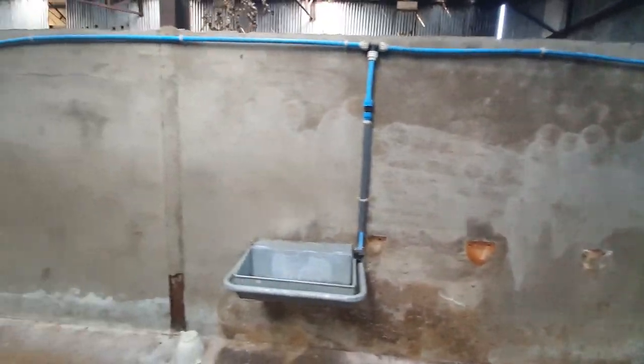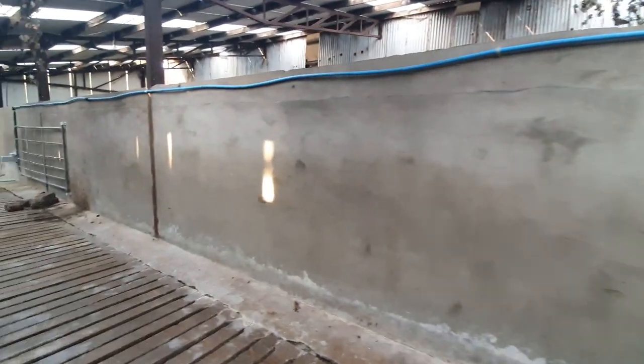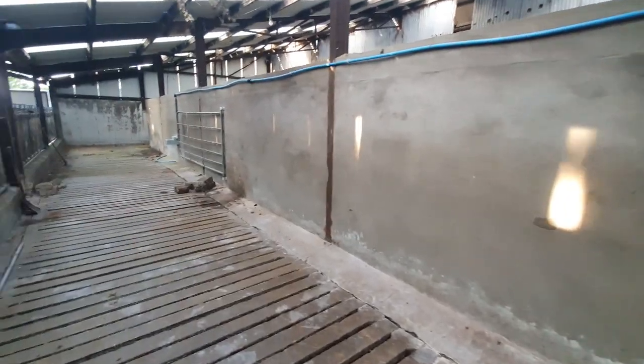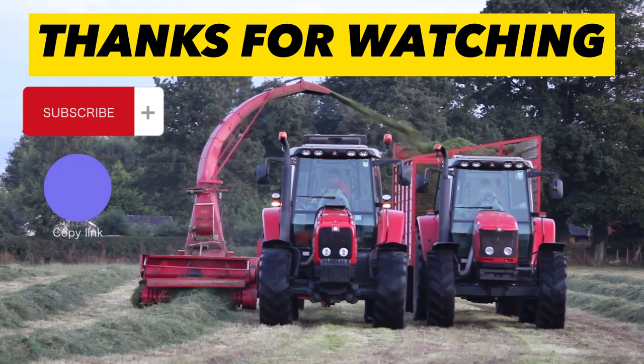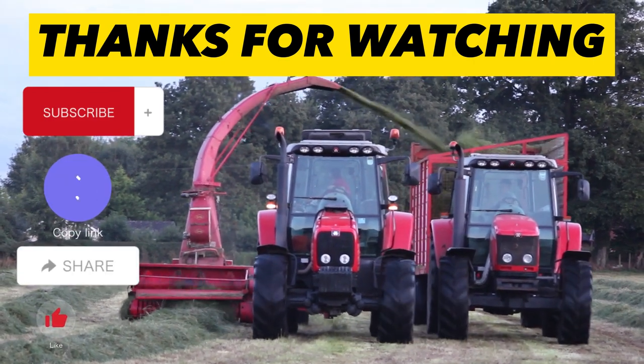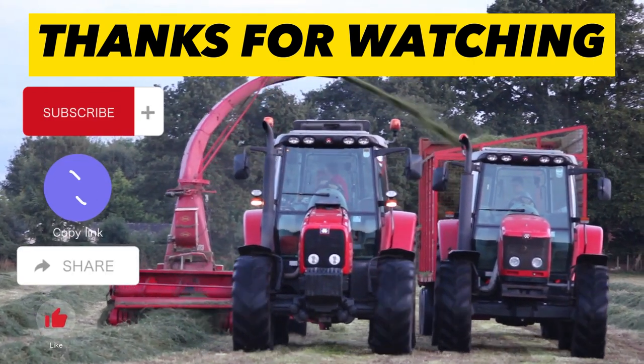I hope you enjoyed today's short video. I will post an update when the cows move in in September or October time. But until then, don't forget to like and subscribe and comment below if there's anything else you would like to see. Thank you and see you again soon.